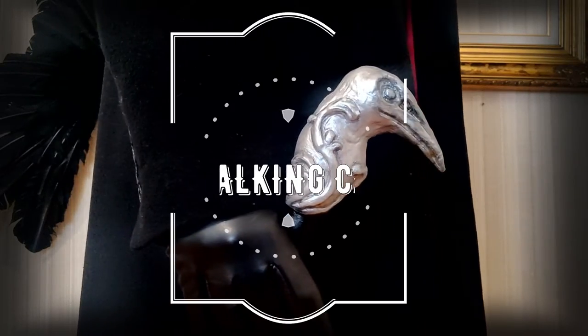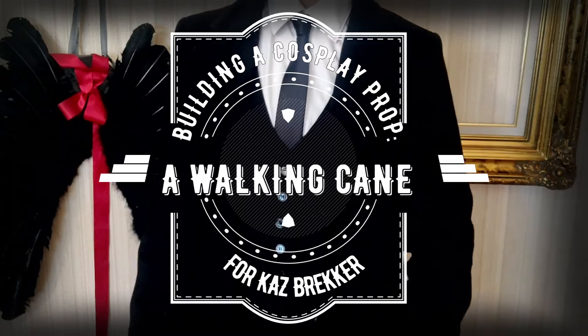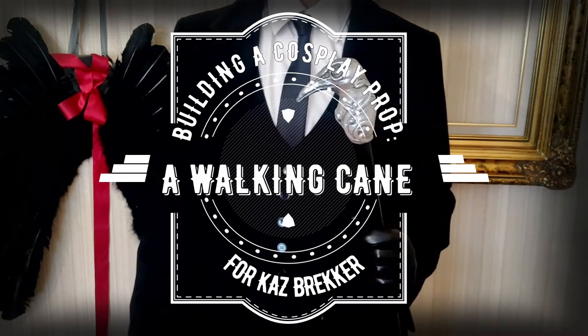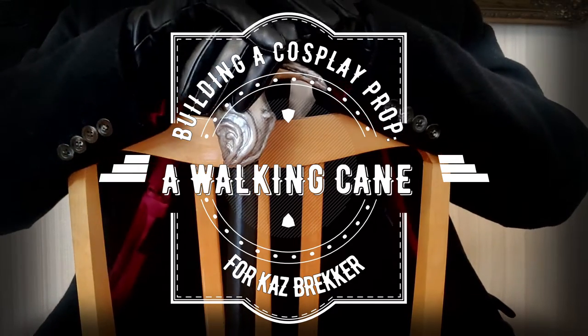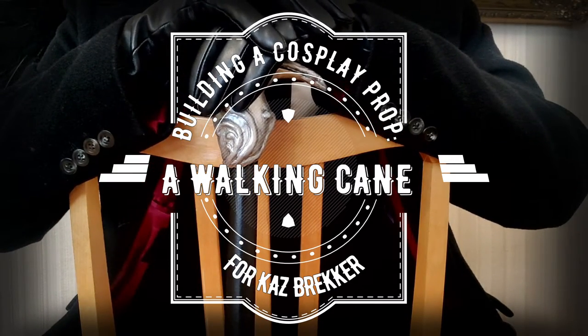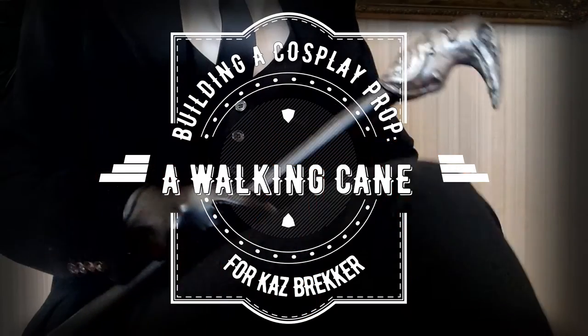Hello, it's Green Cosplay again. I just finished crafting a walking cane for Kaz Brekker, a character from Leigh Bardugo's Grishaverse book series. I'm making a Kaz cosplay based on the book Six of Crows, so it's my own design, not the character you can see in the TV series, for example.